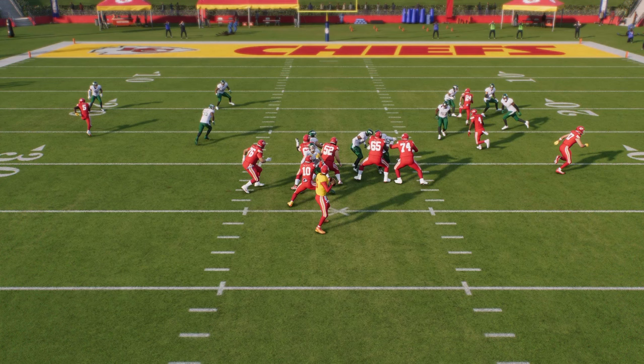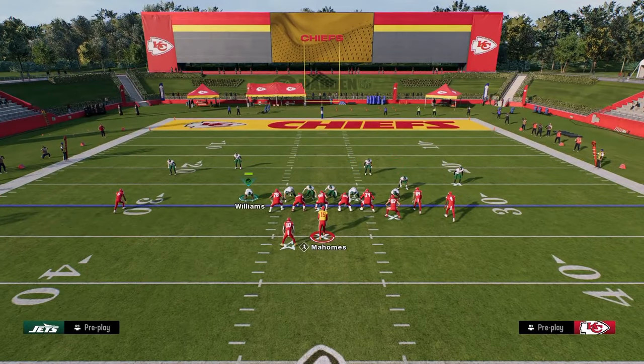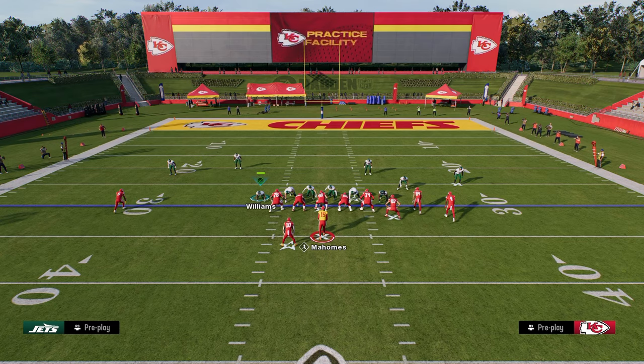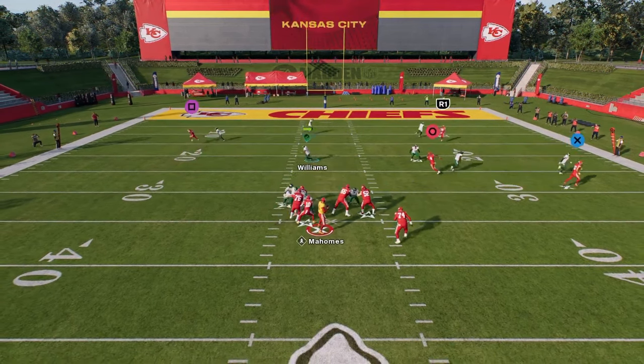Pressure in Madden is the centerpiece, the foundation, the fundamental thing of any good defense. You can literally look over the last 10 years and there has been a blitz or a defense that has defined the meta in this game. If you don't have the ability to get pressure, you really don't have the ability to play competitive, effective defense at the highest level. This is why literally every single player in this game that knows what they're doing defensively is either in pretty much this defense or Dollar for the most part.